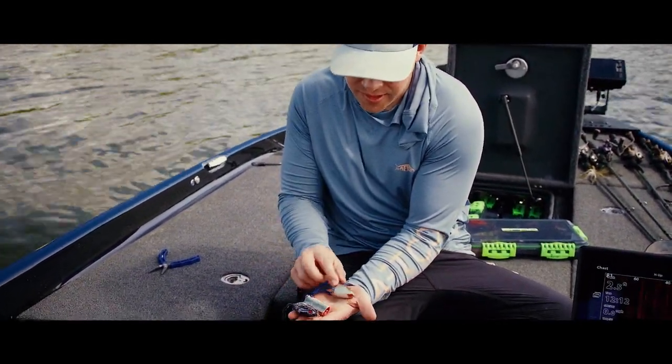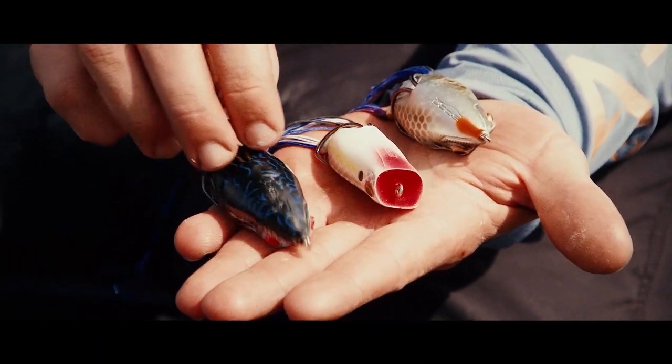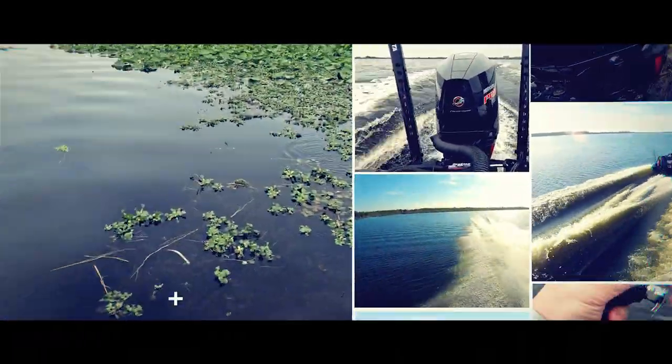When using a topwater frog, don't necessarily look at the back when choosing your color — think about what you see on the belly. The fish are going to be underneath it, so the belly is actually the color they're going to see.